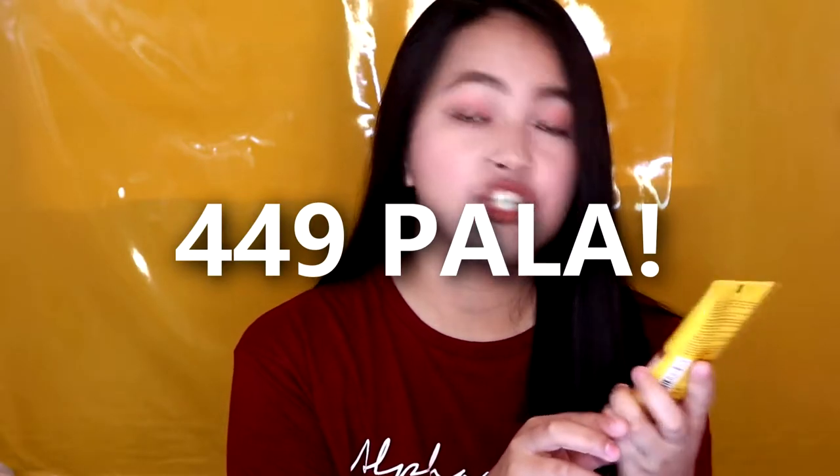And actually ngayon, sale sila. Pag bumili ka nito, may kasama na siyang travel size. Free na to. It says here, get superior sun protection plus the flawless no makeup look everyday. Use alone for instant perfecting coverage or layer under your favorite foundation or powder. Pero ako guys, ito lang ginamit ko. Hindi na ako gumamit dito ng foundation.